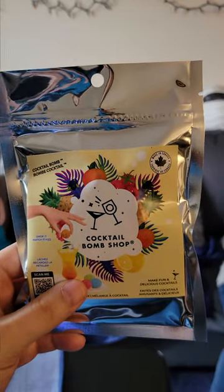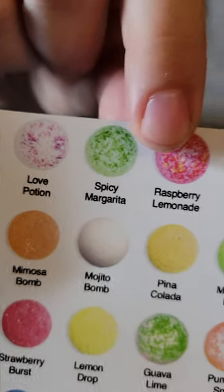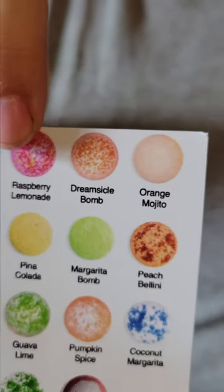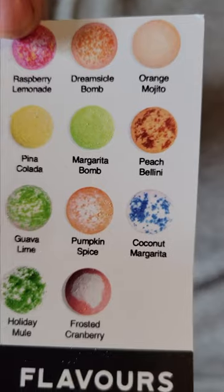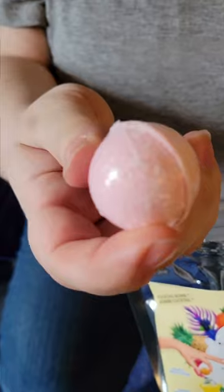Today we're trying out Cocktail Bomb Shop, which are all-natural cocktail mixers meant for alcoholic beverages but also non-alcoholic. They come in a bunch of different flavors like all the ones you're seeing right here in front of you. You can get them from cocktailbombshop.com if you want to try them for yourself and they are a lot of fun.